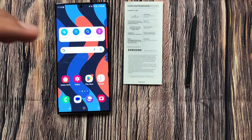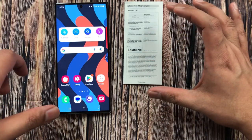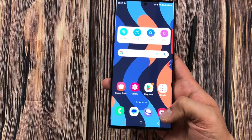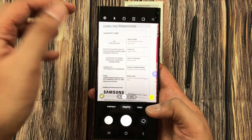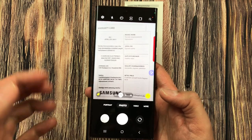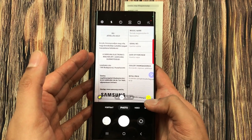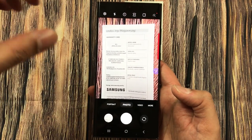The first tip is about extraction of text and using it in your notes. For example, I have this document, so I will turn on the phone camera and take a photo. I use this T icon over here — I press this T icon and it will take just a few seconds.